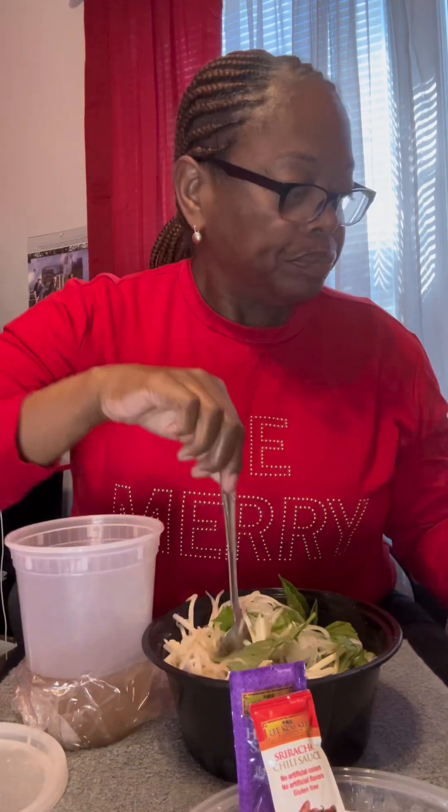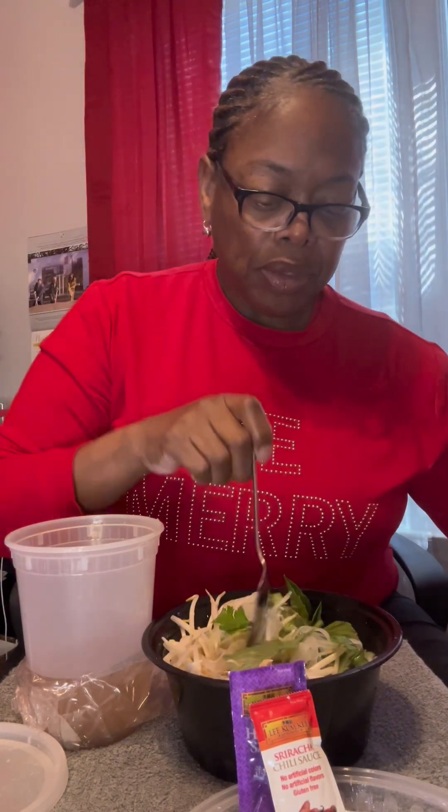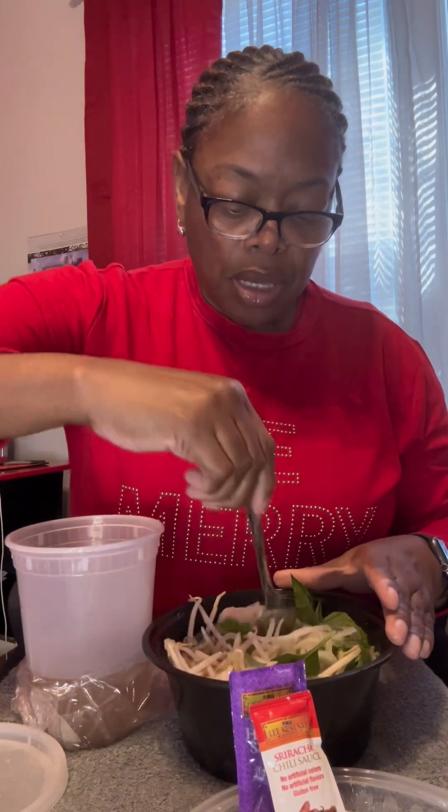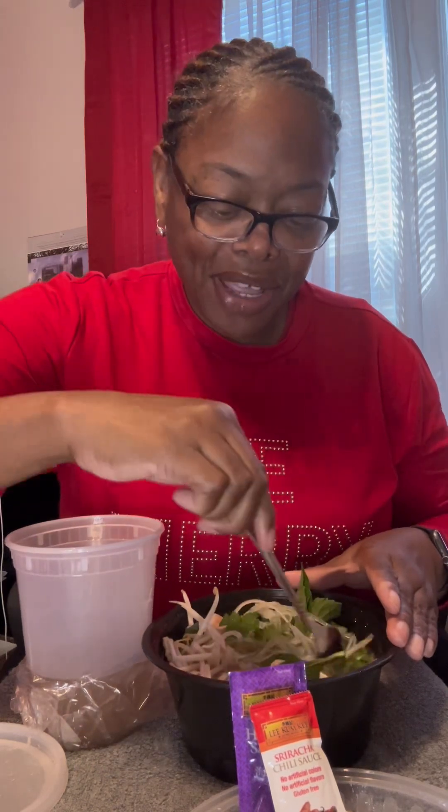We've got hoisin sauce and sriracha chili sauce, but I'm actually just going to use my sweet chili sauce that I normally put on stuff. I'm gonna let these sit and soak for about a minute as I add the sauce, then I'll sample it and let y'all know how it tastes.